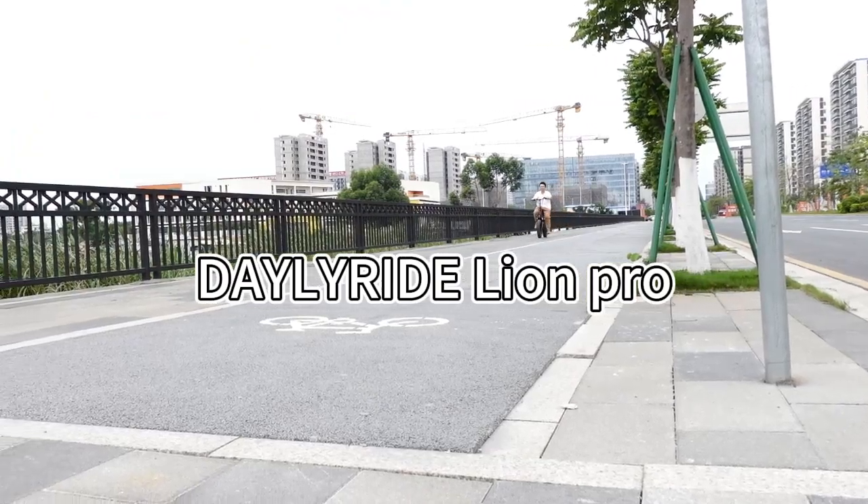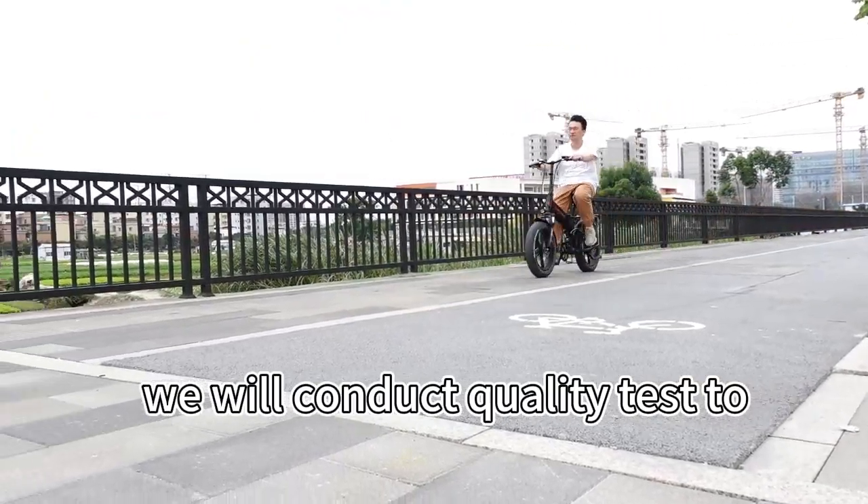This is the RedLine Pro. We will conduct a quality test. Ensure the R drop to standard.